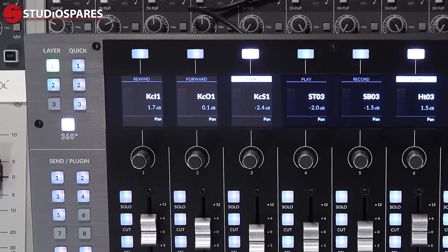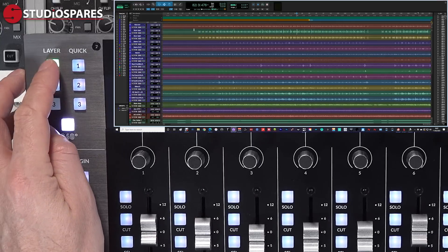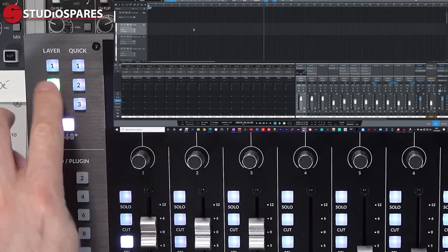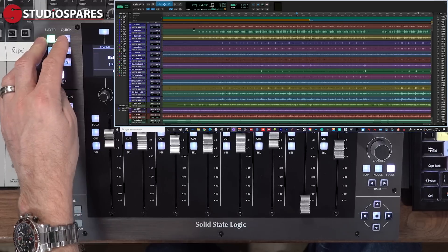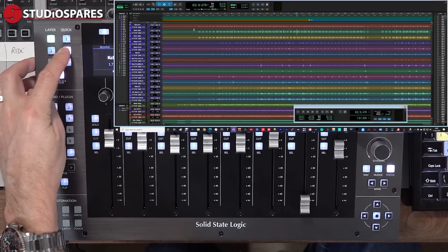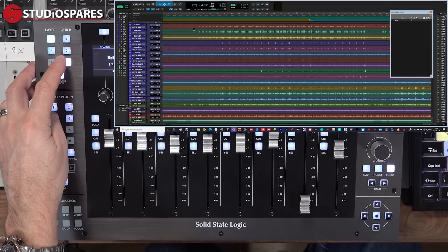In the top left of UF8 we have the layer and quick keys. UF8 can control up to three DAWs at the same time — in this example I have Pro Tools and Studio One open and I can toggle between controlling them using the layer keys. The quick keys allow me to change the window I'm viewing. In Pro Tools I have quick key one assigned to toggle between mix and edit windows, key two to open and close the transport, and three to open and close memory locations, but these are all entirely user configurable.